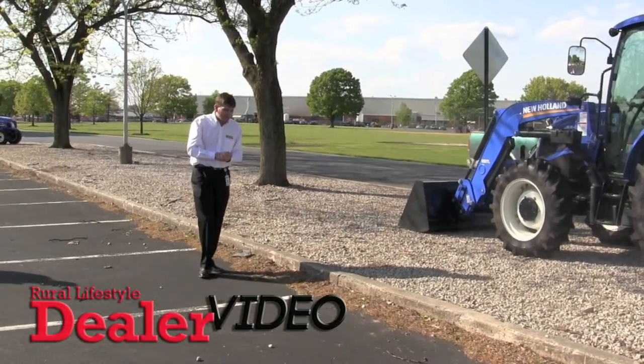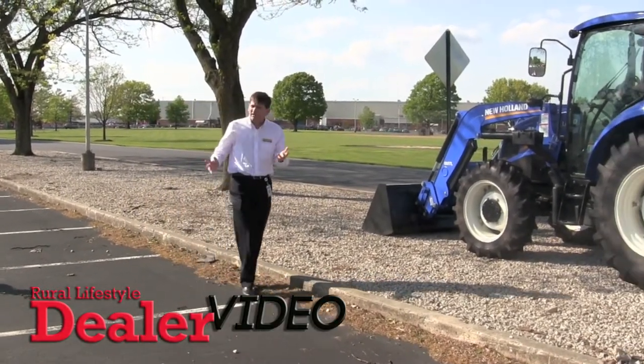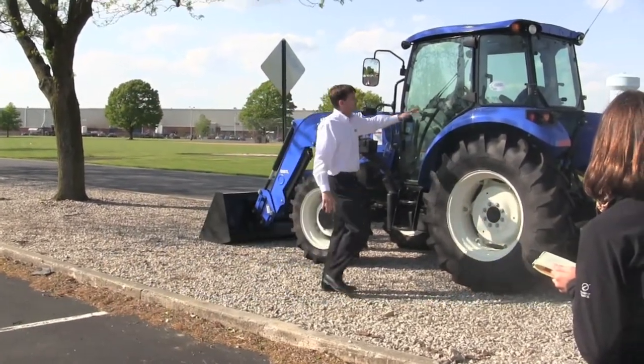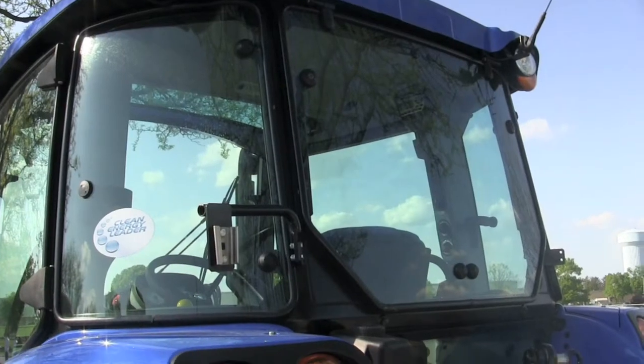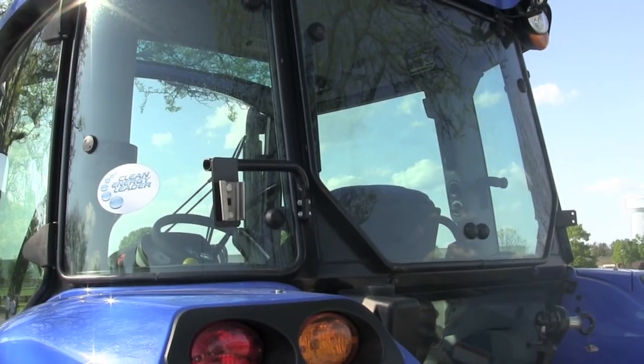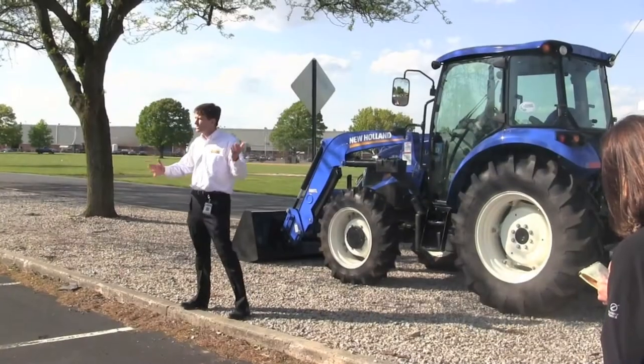Another thing we did — again, because of rotary cutting — you need to be looking behind you. That's one of the reasons why the glass back here is curved, so that when you're turning around looking at your machine, you don't have a post staring you right in the face blocking your view.